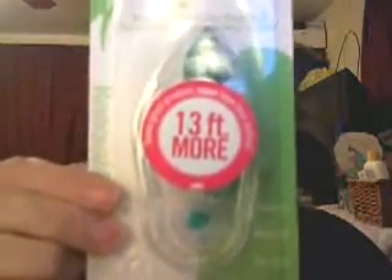This one is refillable — it's called the Craft Collection by Tombow. It says 13 feet — I guess that means 13 feet of tape — and it was $5.99 with no sale on it.